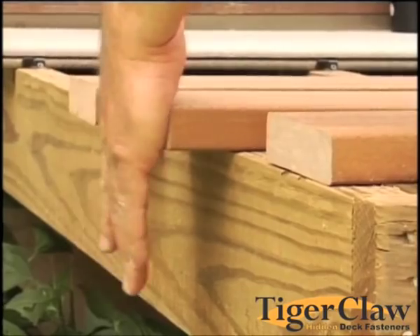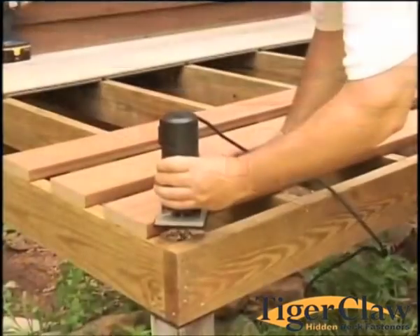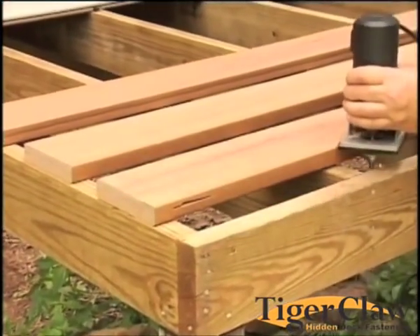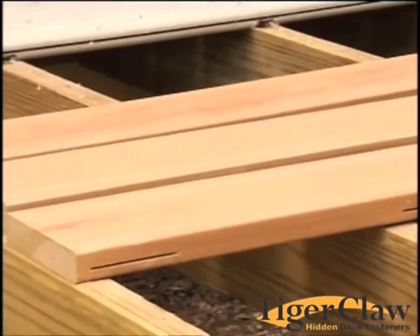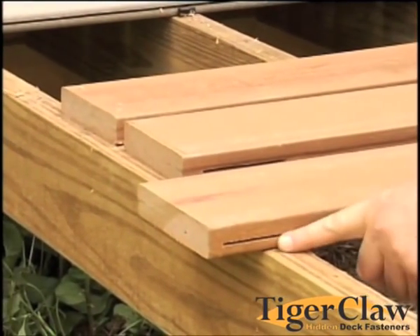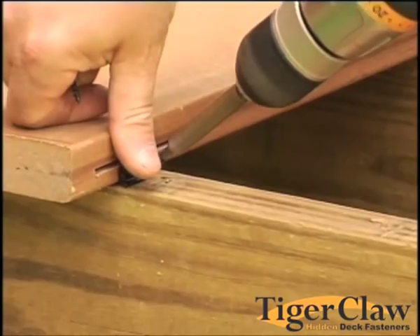With your deck boards upside down, set your deck boards flush with the edge of your deck. Using a router or biscuit joiner, create a slot on each side of the joist and on both sides of the board. Once slots are cut, boards can be turned over and the slot can be centered over each joist. Once your boards are slotted, use standard installation to complete your deck surface.